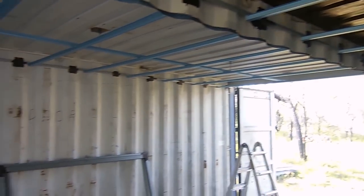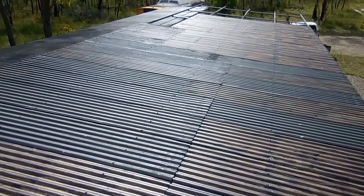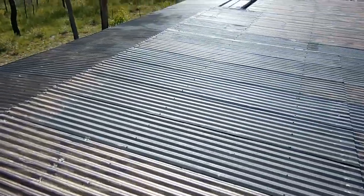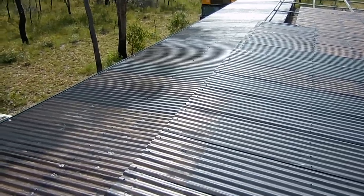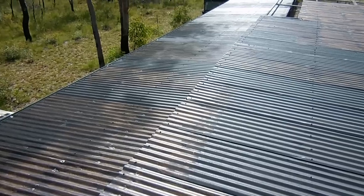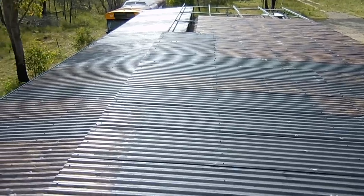After a lot of painting and a sore back, finally got all the roof done. That'll help stop corrosion on the old galvanized, and even the Zincalume. Some of it had a little bit of rust but not too bad.